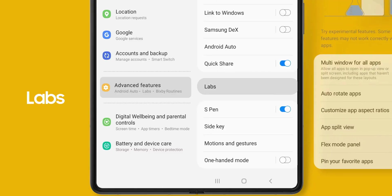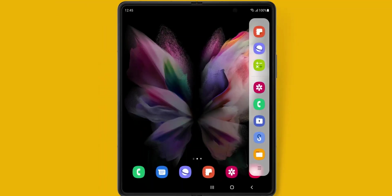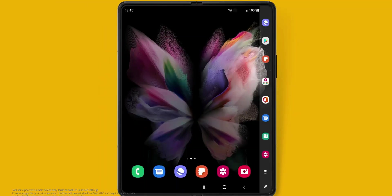They have added an option called Labs which offers some features specific to these foldables. We get to add a taskbar, and we can pair and pin applications for quick access.